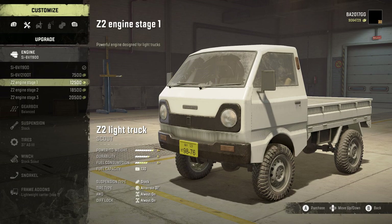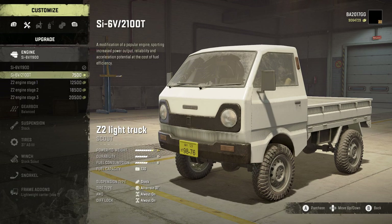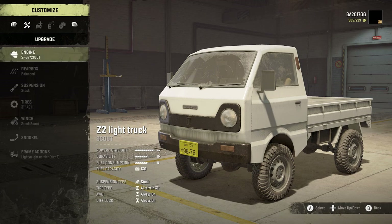The mod developer put in the Mod.io description that the Z2 engine stage 1, 2, and 3 are a little bit more intense, maybe even OP, and that they're not necessarily needed unless you find the truck lacking power. So I'm going to stick with these two base options — the SI6V1900 and the SI6V2100T — and I'm going to go with the 2100T. I love that this mod developer took the time to outline what these engines meant for the player, because a lot of mods don't clearly indicate when something is OP, and that affects playability.